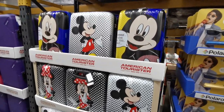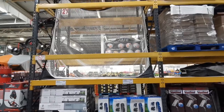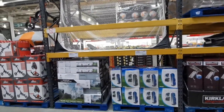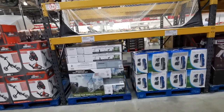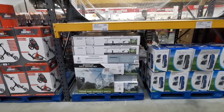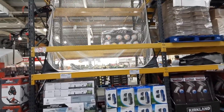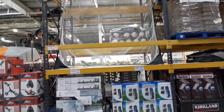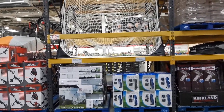Some of you may remember in a previous video I bought this for my husband for his birthday - I can tell you it has been mega popular in our house. They've got them back in stock. They're really popular apparently and they are £59.98. They are really compact when folded up and we just keep it in our storage shed. My husband absolutely loves it.